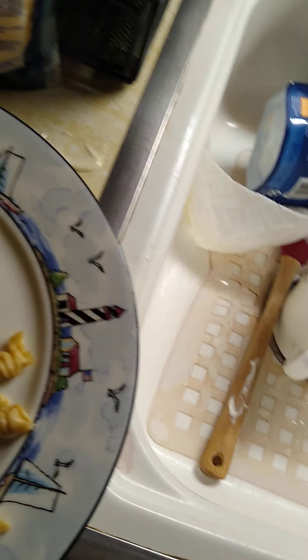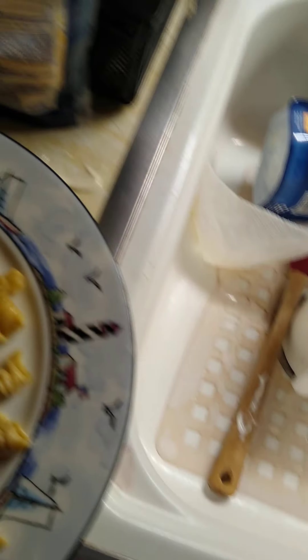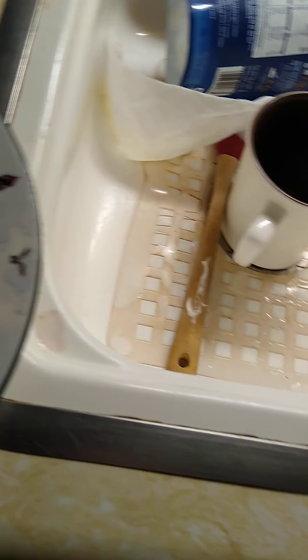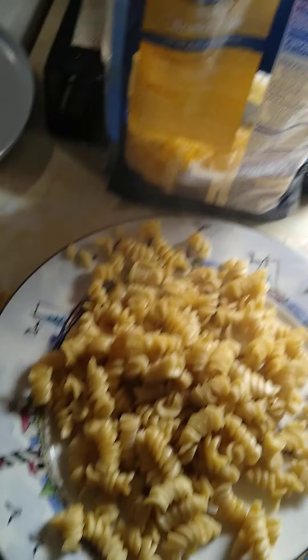It is done — only 60 seconds in the microwave, guys, that's pretty good. You just dump it on your plate — whoops, I kind of messed the dump there though. But see, it's actually a lot of pasta you get out of that bag.